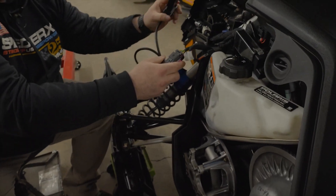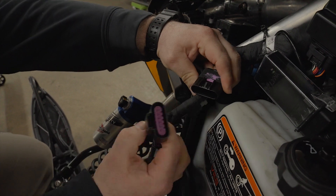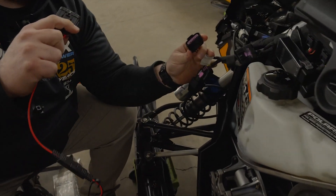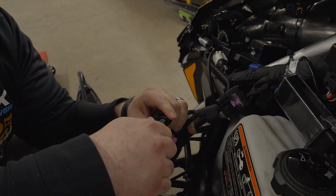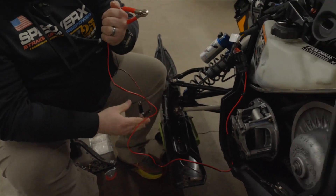The next plug is connected to the same harness. This will allow us to power up the ECU. We're going to take our power-up cable and we're going to plug those together. From here, the next step will be to connect this to the battery.